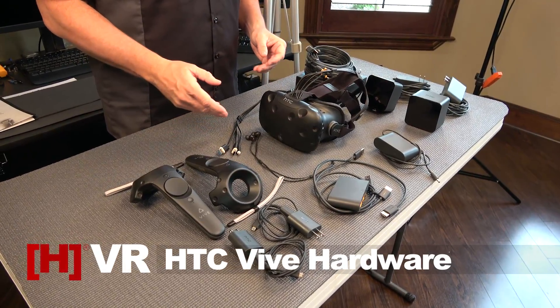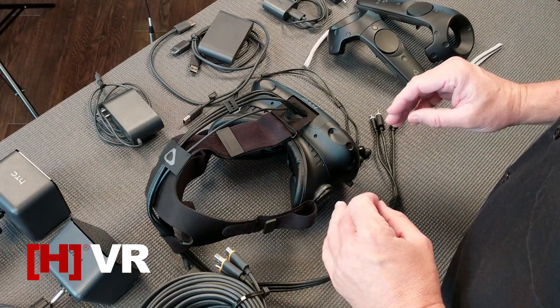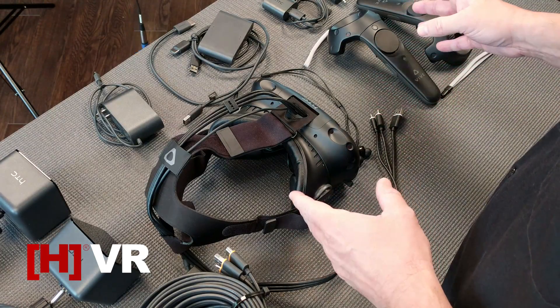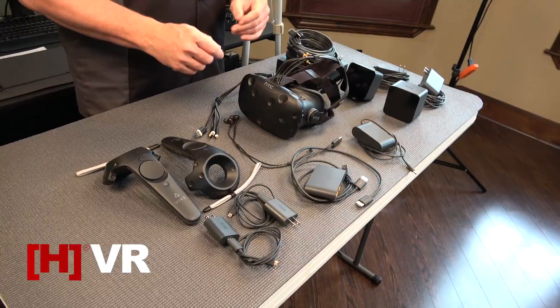Once you get your HTC Vive out of the box, this is all the hardware you're going to be dealing with. Don't let it overwhelm you — it looks like there's a lot to do here, but once you get it set up it's really pretty simple. We're going to go through every part and piece, explain what it's for and how you need to set it up.